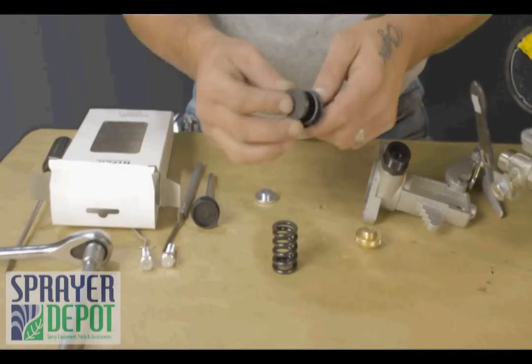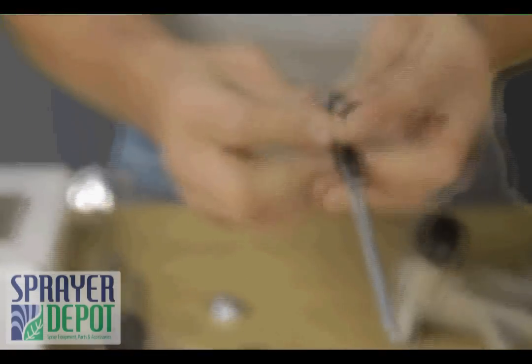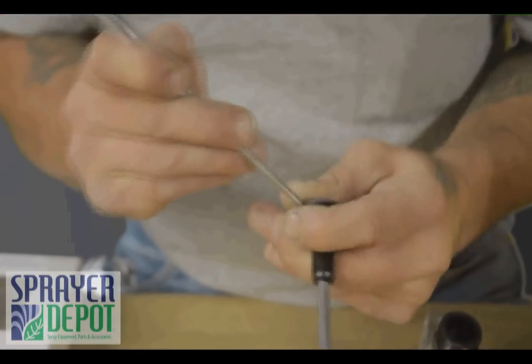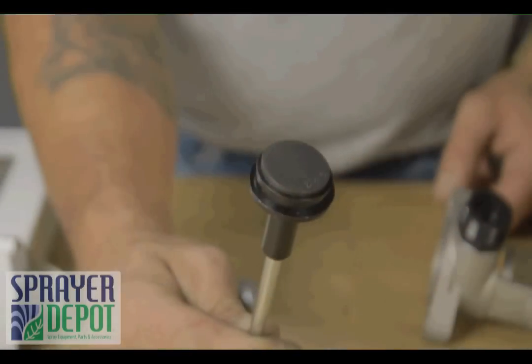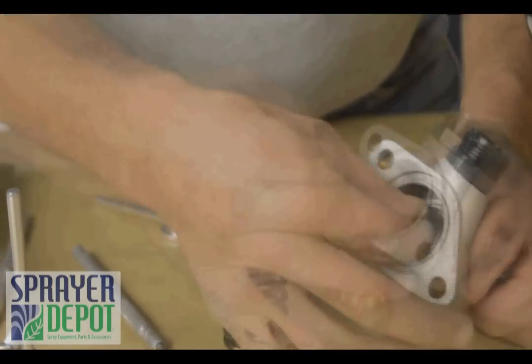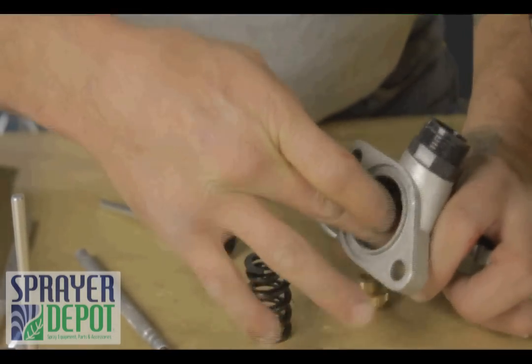Replace the poppet. You may need to use a pick to push in around the edges. Replace the plastic seat with the flat side going in first. The seat should be flushed to the metal inside.